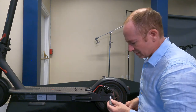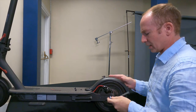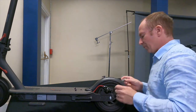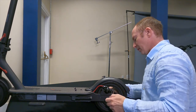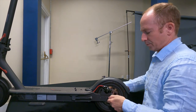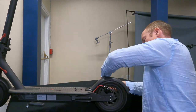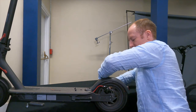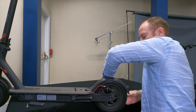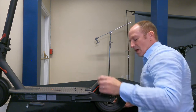Now we can see our axle bolt — that's going to be a 4 millimeter Allen. I've already removed the other side so I'm going to go ahead and break this one loose, spin it all the way out, and break loose the Allen bolts on the other side too. Set these aside with the washers on them so you don't have to remember the order.